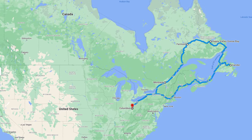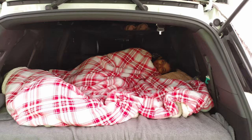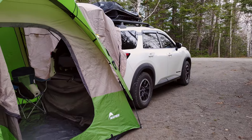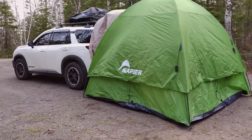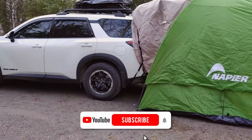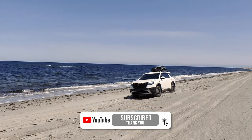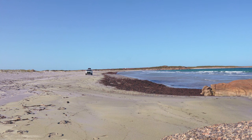During our 5,000-mile road trip from Ohio to Newfoundland and Labrador, we thoroughly enjoyed sleeping on this comfortable bed platform. In future videos, we will showcase how we use this setup and demonstrate our packing techniques. If you have any questions, feel free to ask in the comments and we will address them in our upcoming content. Thank you for watching and happy travels!